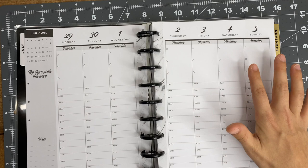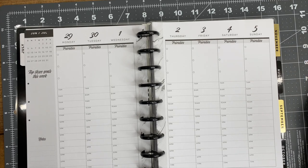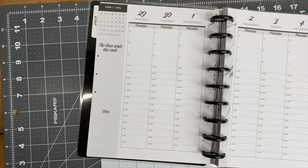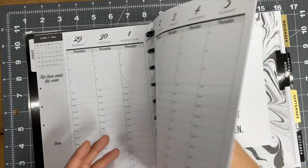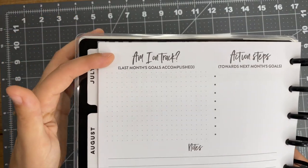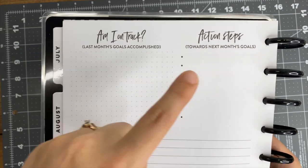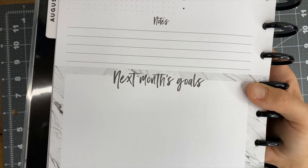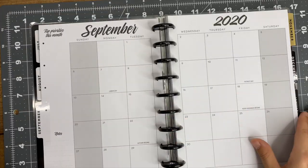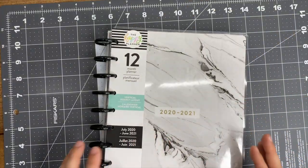The section up here on the current hourly planner I have is blue, so I love that this new one is really neutral. I also love that it says 'priorities' and has a spot for three priorities for each day - if you know me, I love to priority plan. Over on this side it says 'top three goals this week' so I can set my goals, plus there's a little notes section. The 'currently' page says 'am I on track,' has action steps towards next month's goals, and a section for next month's goals. It's a really good goal and priority planner for block scheduling your day.